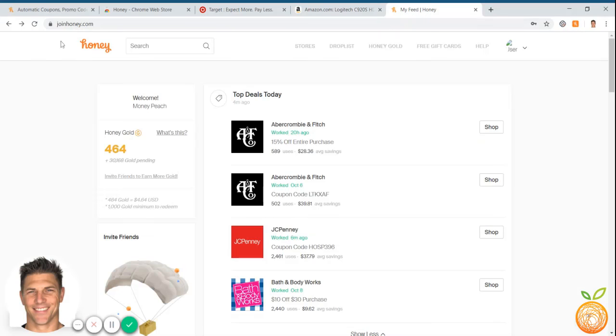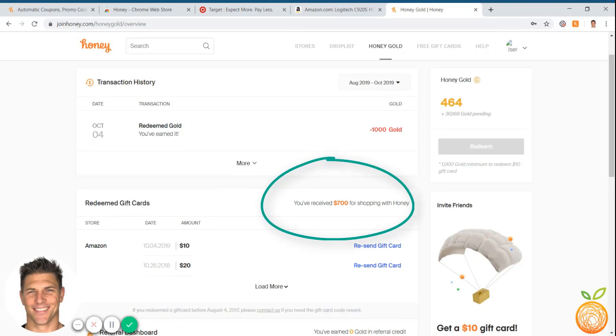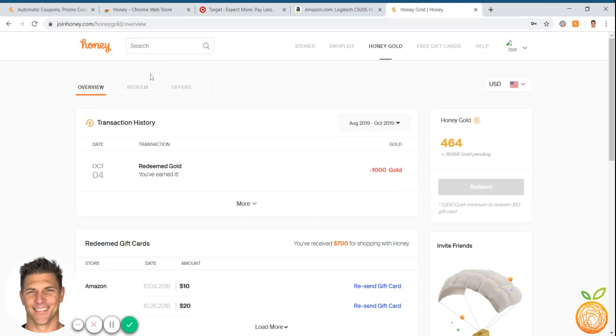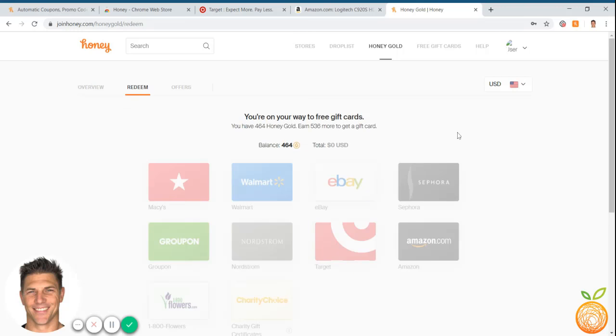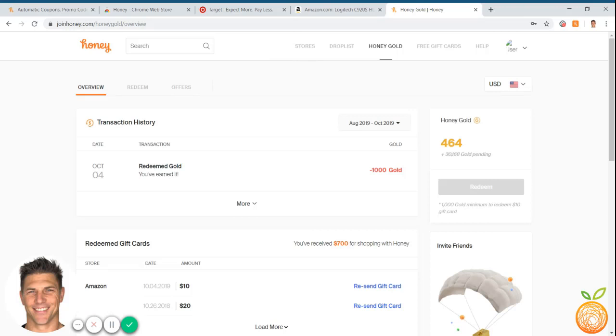If you go back to the Honey dashboard and click on Honey Gold, it'll show you how to earn money using Honey — so you can save money on one side but also earn. I've received $700 in gift cards just from shopping with Honey. We shop a lot on Amazon, so we use Amazon gift cards, but you can also redeem through a referral link you can send to friends. Whoever signs up for Honey and saves with it, you'll get credit for, and it adds up pretty quickly. You can redeem at Macy's, Target, Amazon, and more. It's a great way to not just save money, but to also make money. Thank you so much for watching and enjoy Honey.